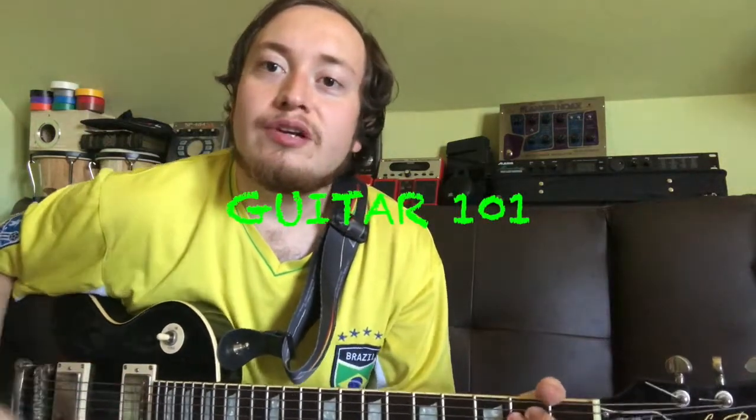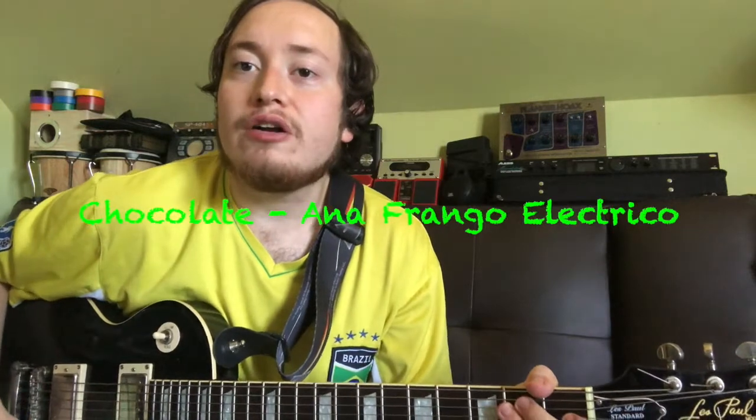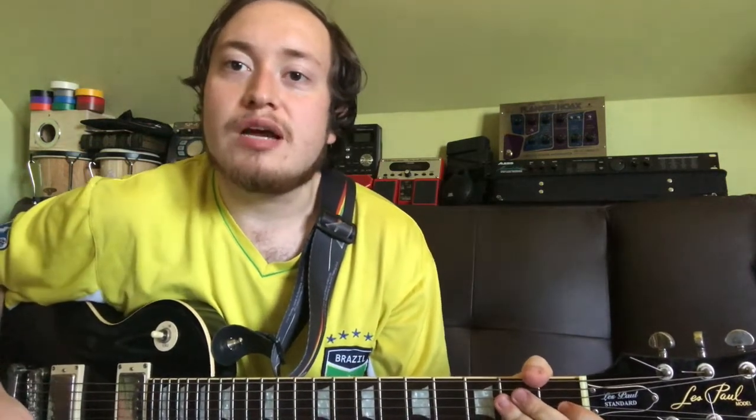Welcome back to Guitar 101, everyone. My name's Derek, and today we're looking at Anna Frango Electrico's song, Chocolate. Let's hop to it.